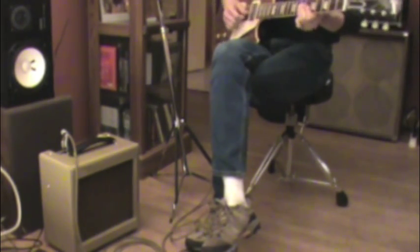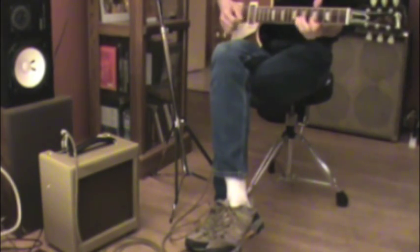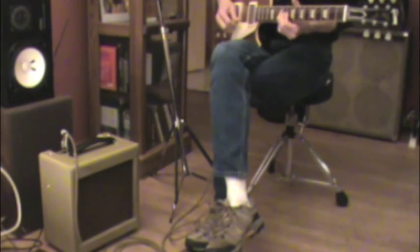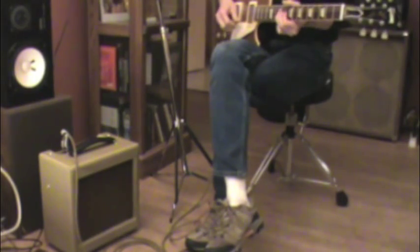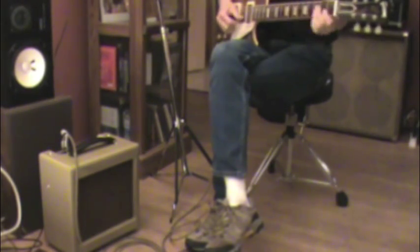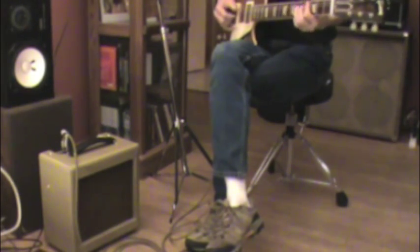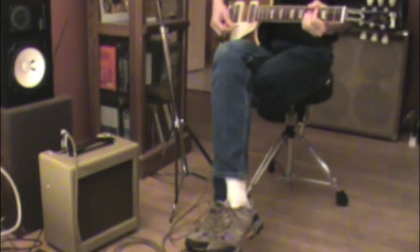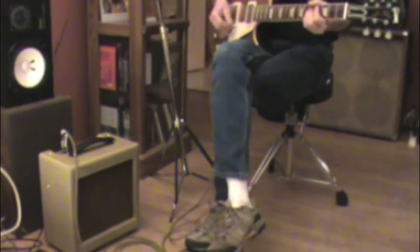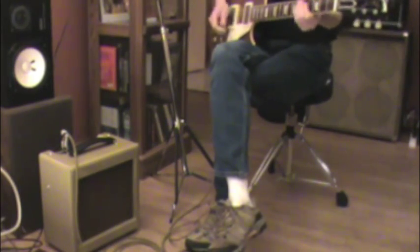It really makes you want to pay attention to your picking and your attack. I'm really trying to pick gently here, so I'm not over-driving it, because if I really lean into it, even at four and a half, it starts to distort — which is great.